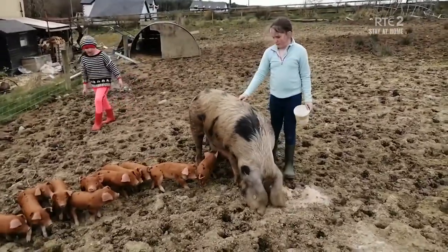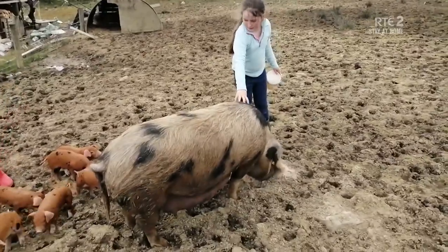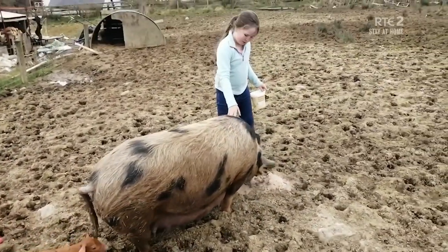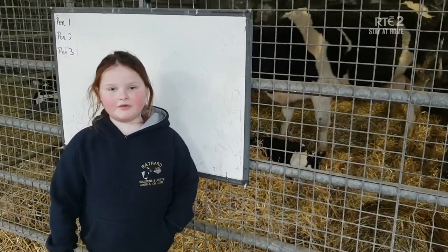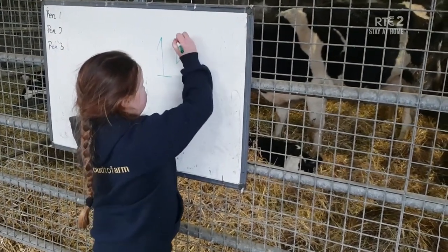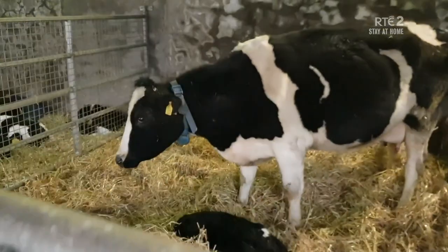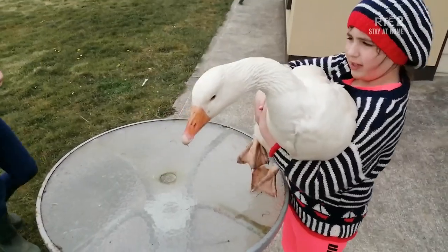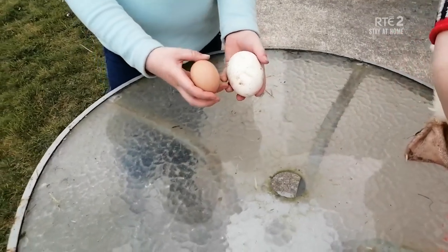This is my pet Claire. She's Oxford Sandy and Black. She is turning six very soon. She has eleven calves and they are two weeks old. And Claire is my pet friend. This cow just had a baby calf — I'll write down her number on the board for my dad. And Gossie has loads of eggs. She is very nice and comfortable. Which one is which? Gossie's eggs. And what's the other egg? A chicken egg.